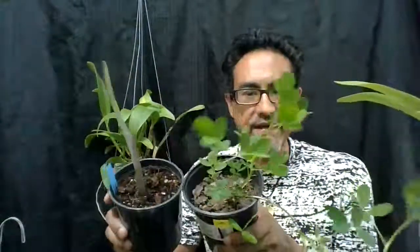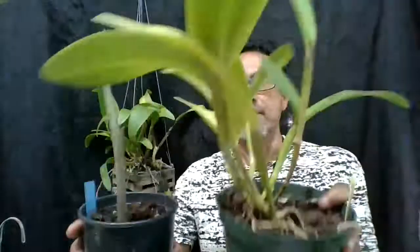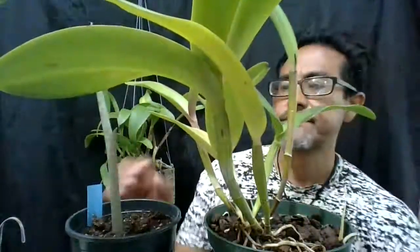Black rot is usually caused during periods of heavy rain when the nights are cool, and especially if you have your plants near or water them close to plants that have soil. The black rot fungi live in soil, so if you have your orchids next to plants that have soil, the spores are gonna jump over and invade your plant.